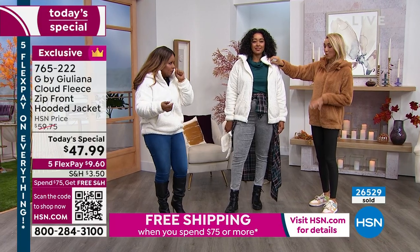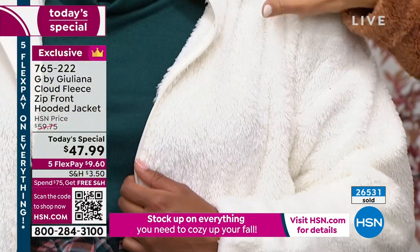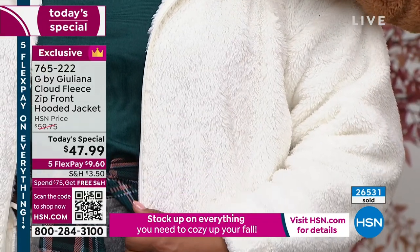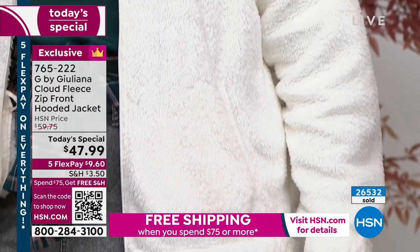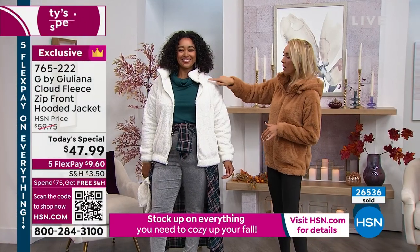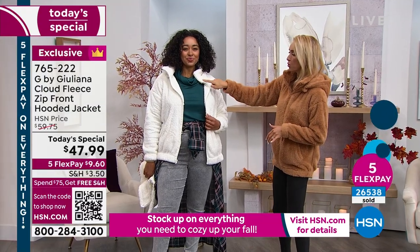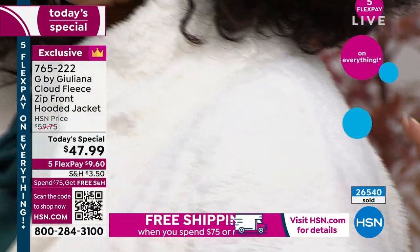Cream is only down to 700. We started with a lot of this classic cream today. Notice too that enamel snap — these enamel snaps that are dyed to match the jacket. So as you see here on Kenya, you've got that beautiful cream snap that goes all the way around. So it's really beautiful.